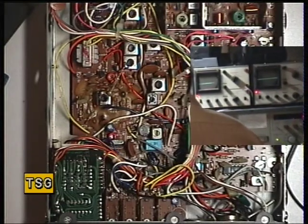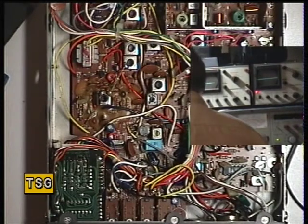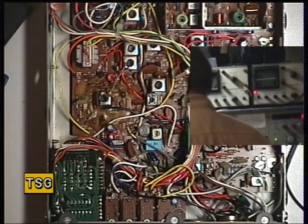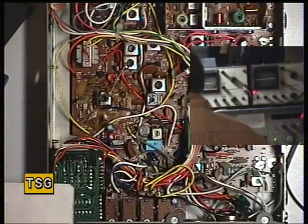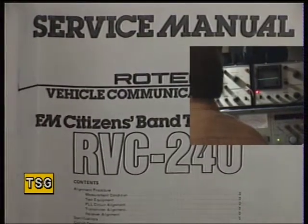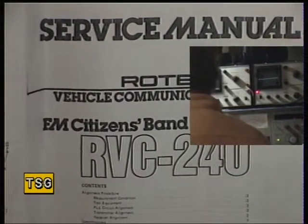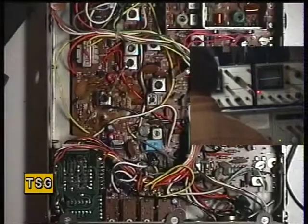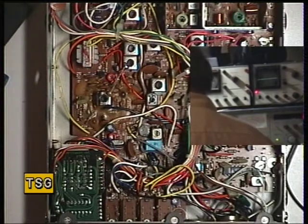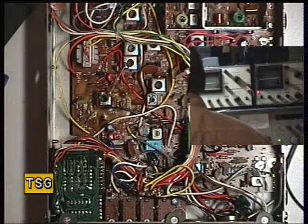So that concludes transmitter alignment on the Cybernet PTBM134 — in this case the Cybernet Beta 3000. The service manual I'm using, as we don't have a Cybernet service manual, is actually the one for the Rotel RBC 240, which of course is electrically exactly the same radio. What I will look into is why it's only doing two and a half watts instead of four. That's how it's aligned, and that's all we can achieve with this particular unit.